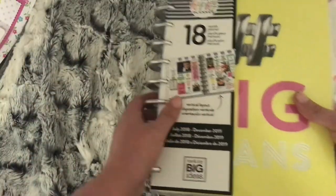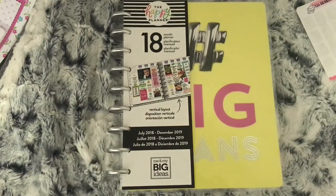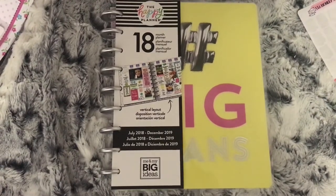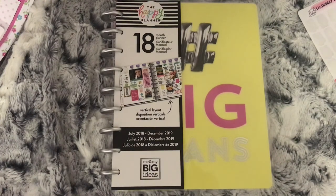So that is what the Hashtag Big Plans looks like. Sorry, I did get cut off there. If you do like this video, don't forget to subscribe — I'd love to have you over here on my channel and be part of the crafting family. If you are already subscribed, thank you so much, and I will see you in my next video.